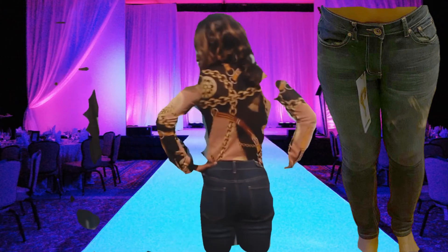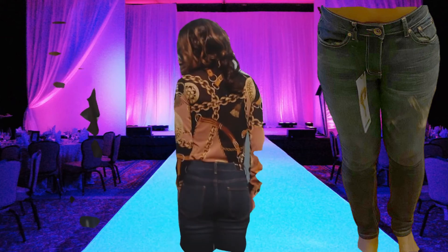Starting off with the Take A Chance Ankle Jeans in dark wash, size 2. It is a mid-rise ankle jean with side pockets and denim stretch, paired with the Take Your Shot Top in mauve, extra small — a collared long sleeve button-up top.